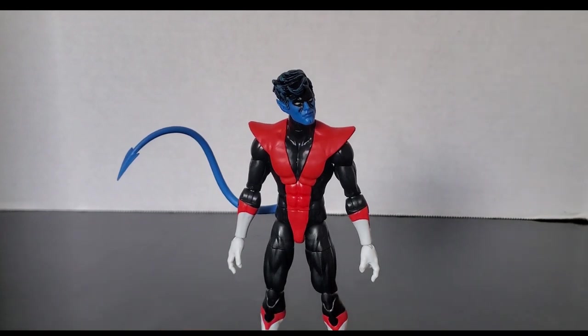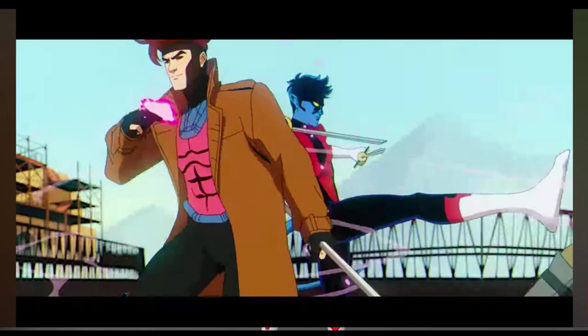The one thing I will say is that he doesn't have his sword. My first thought was maybe he doesn't have his sword in the show — well, no, he does. There's a clip with him and Gambit where you can see he actually has his sword. I'm assuming maybe it was a cost decision for Hasbro not to include the swords, but it would have been nice to have his swords — or at least one sword.